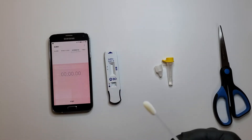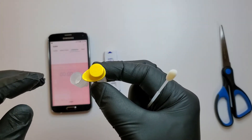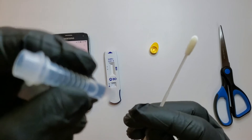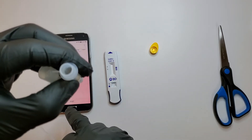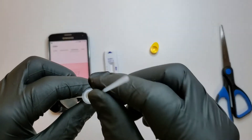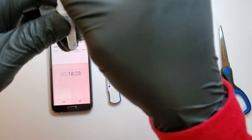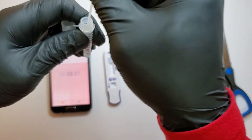Okay, I'm back from swabbing my nose. Now I'm going to get the extraction tube, remove the cap, and plunge the swab into the liquid for 15 seconds. Let me set the timer. They also recommend that you squeeze it so the liquid doesn't come out and you get everything in. Okay, that's more than 60 seconds anyway.